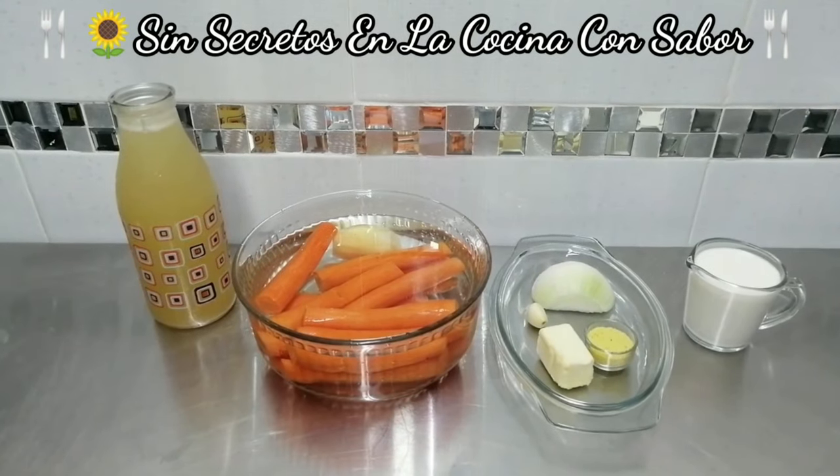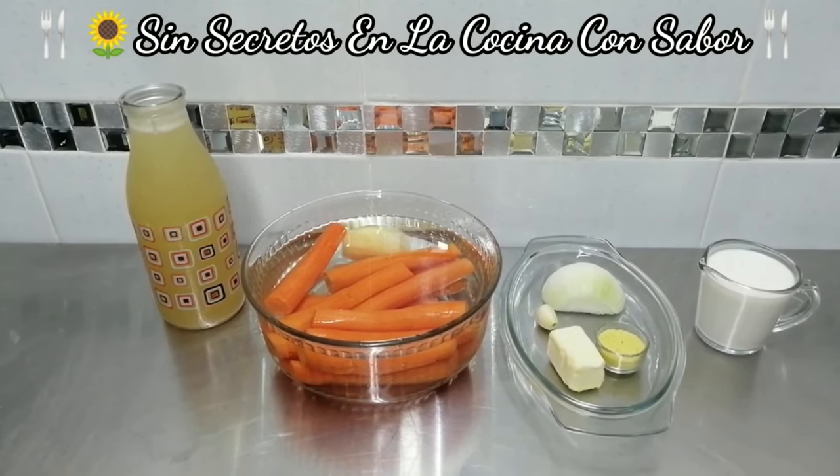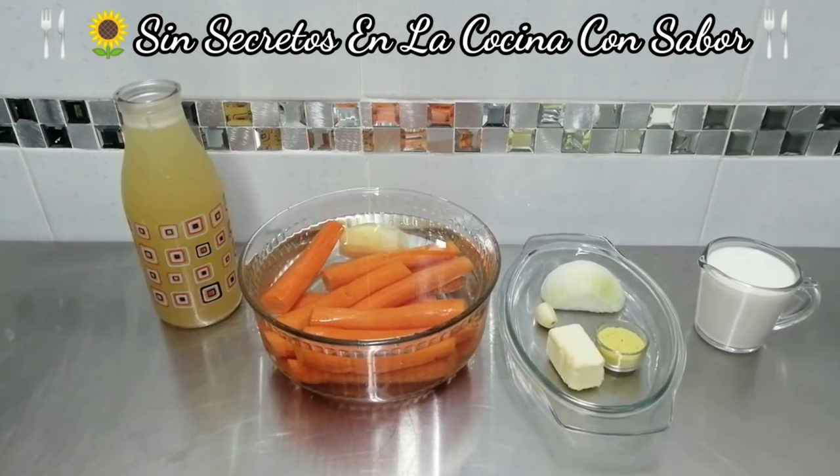These are the ingredients that we are going to need today to prepare Crema de Zanahorias. Let's go.